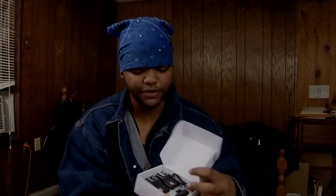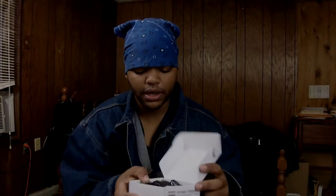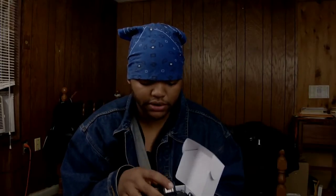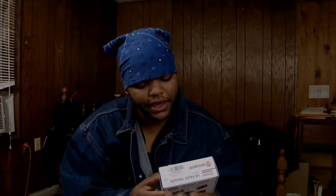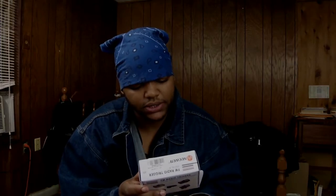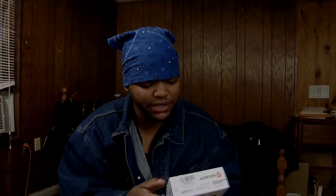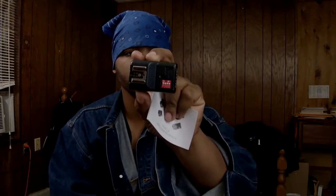It's called the Speedlight Trigger PT series. It came with two receivers and one transmitter in the box. It looks like they take triple-A batteries. The specs say the frequency is 333 megahertz, with a range of less than 30 meters, and a sync speed of 1/250th of a second.